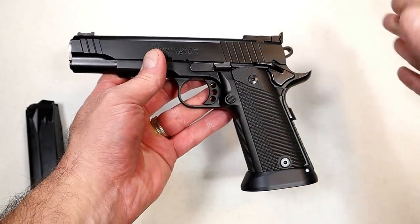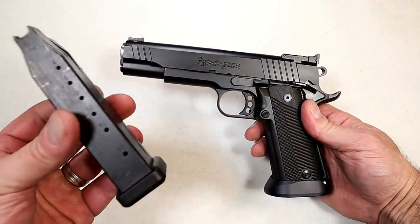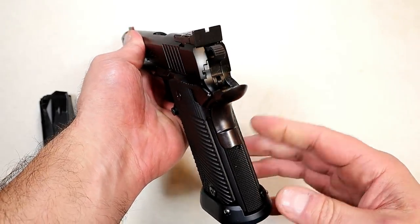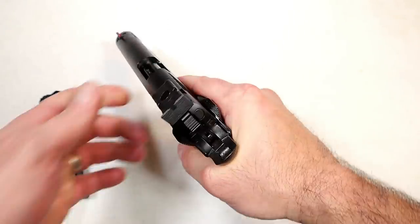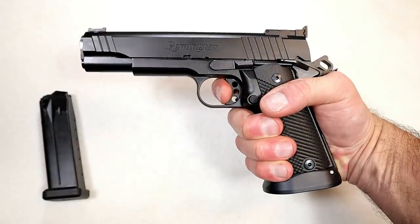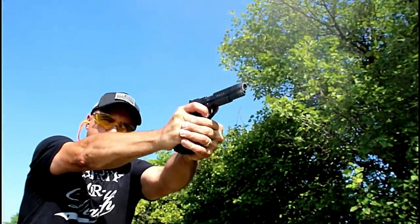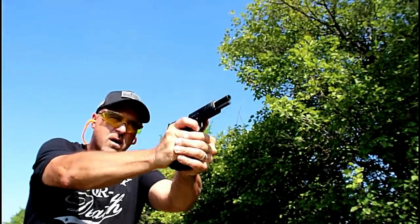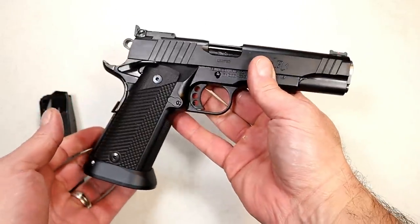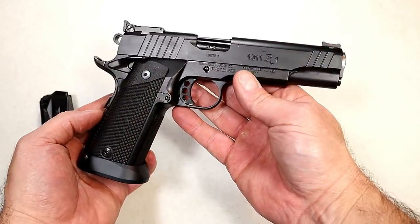Here we have a Remington 1911 R1 Limited double stack — they make it in .40, .45, and 9 millimeter; this one's in .45. It has a flared mag well for quick mag changes, and 15-round mags in .45 ACP — great capacity. It's thick but not too bad because the G10 grips are thin, so it feels like any other double-stack .45 handgun. Front serrations and a trigger weight measuring at four and a half pounds. The coating is PVD, it has a fiber optic front sight, an LPA adjustable rear sight, and a five-inch match-grade barrel. It's a shooter — very accurate, and the way it handles recoil with the additional weight is nice. I've had it for about three years and it's not going anywhere.